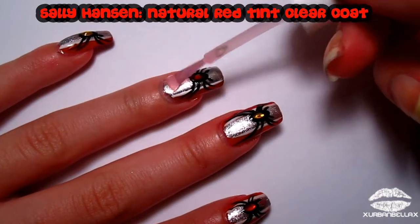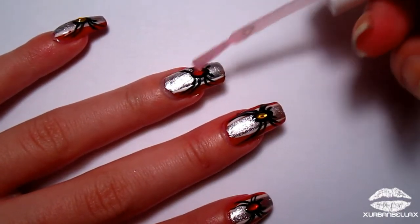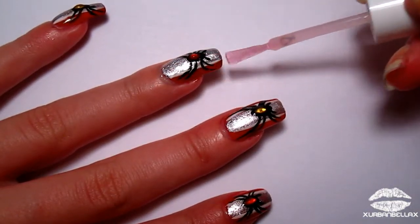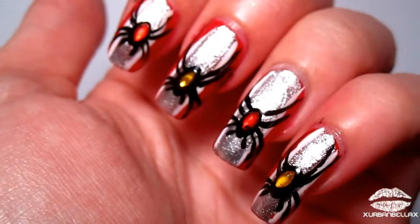After everything's all said and done and your spiders are completely dry, go ahead and slap on your favorite clear coat to ensure a long-lasting finish and make sure those rhinestones don't go anywhere.